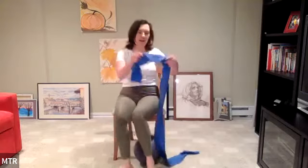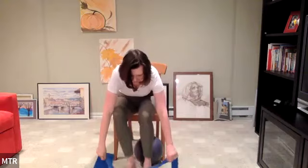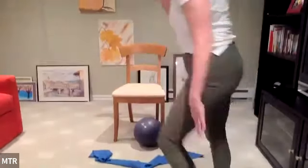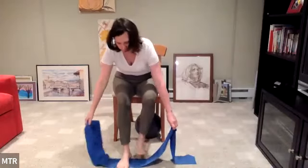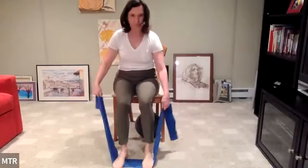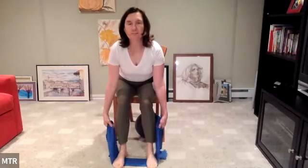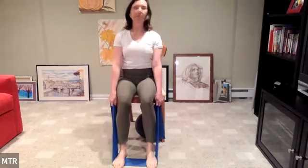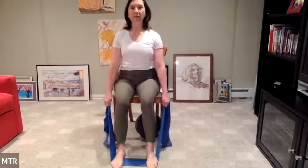Set the ball down and grab your band. Taking the band underneath the feet, feet just hip distance apart. When you step on the band, make sure it's nice and even. You're creating a little tension, so tighten up on the band. As you sit back up, you've got some tension in that band. We're going to use this for our hundreds today — so we're going to start pumping those arms.